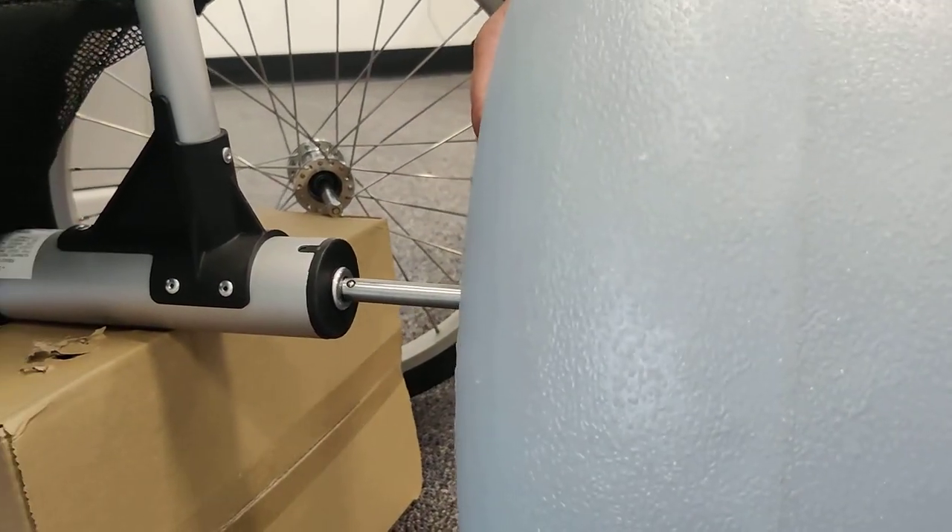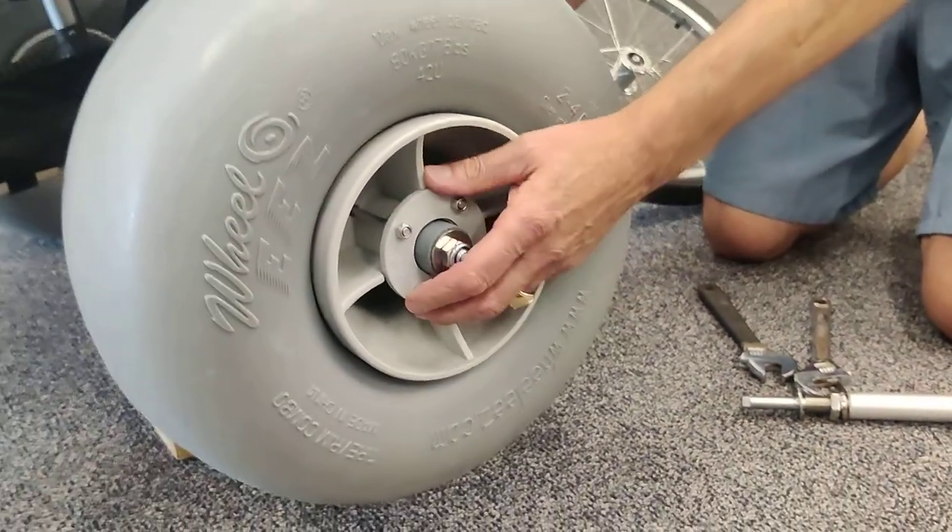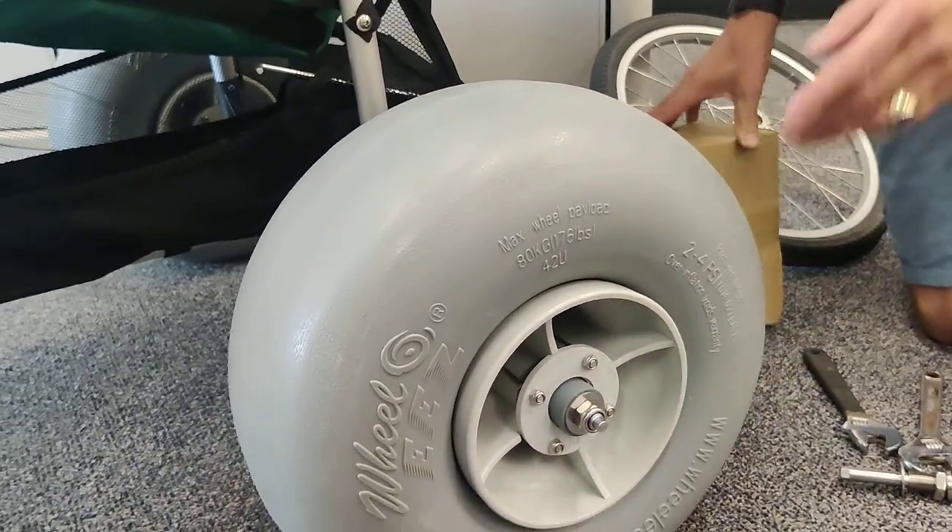Just push this on like that, slide it in and listen for the click. And that's really all there is to it. You're ready to roll.